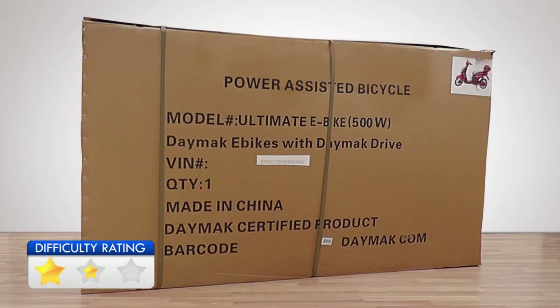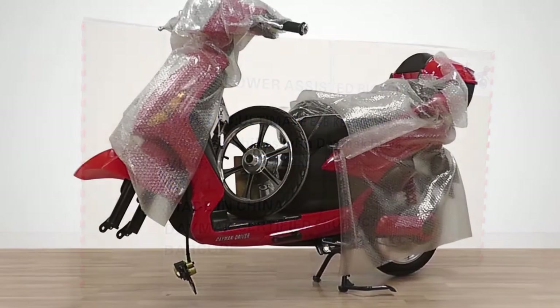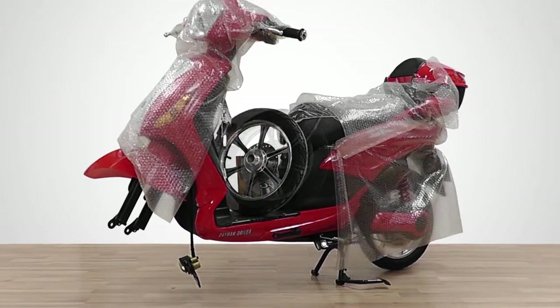The first step is to remove the bike out of the box. First use the wire cutter to cut the straps on the box. Using a box cutter, cut the box along the indicated lines. Remove the plastic covers and set the parts for assembly aside.